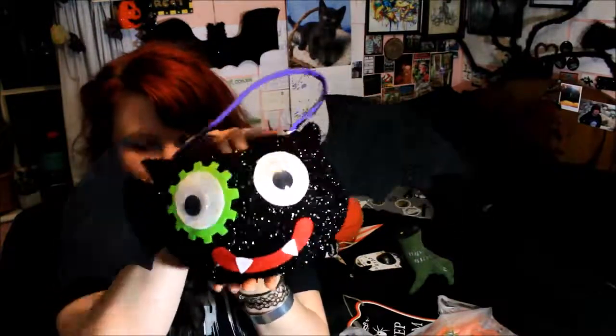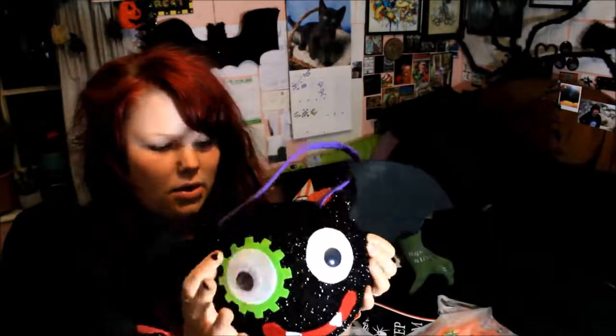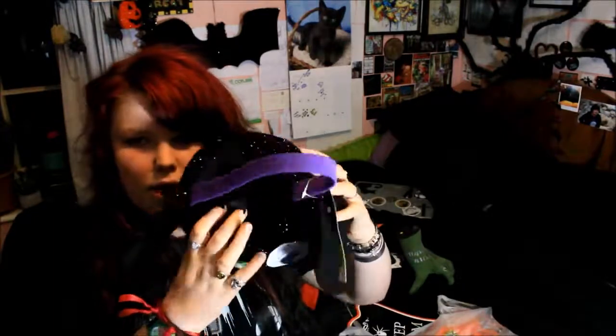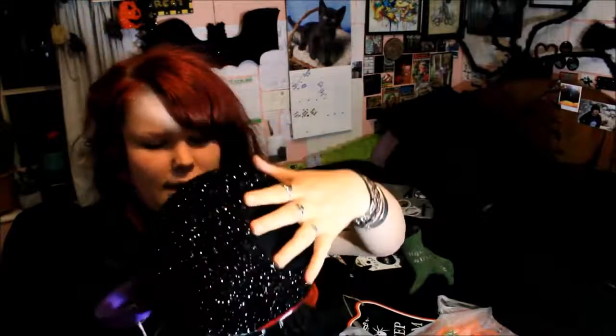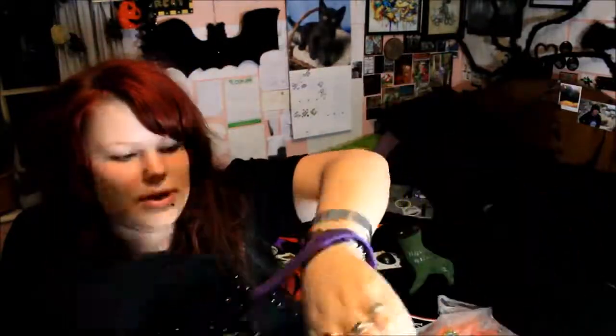Next I got this cute trick-or-treat bag. I haven't been trick-or-treating for four or five years because I kept getting turned away, so now I just stick to having Halloween parties at home. But I still like to buy trick-or-treat bags, and I got this one because it's a bat. It has the little cog eye and is this really squishy glittery material — soft, with a cardboard structure inside. It's strong enough to hold a good load of candy, has a sturdy handle with plastic reinforcement, and cost only £3.